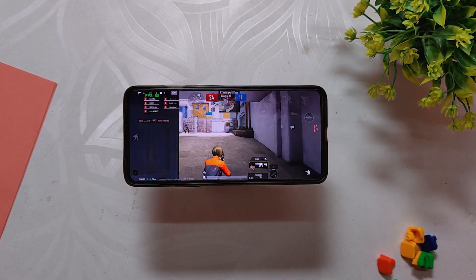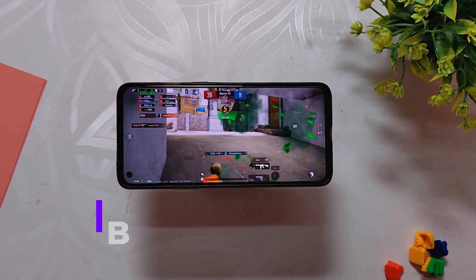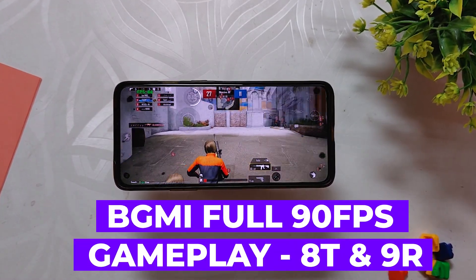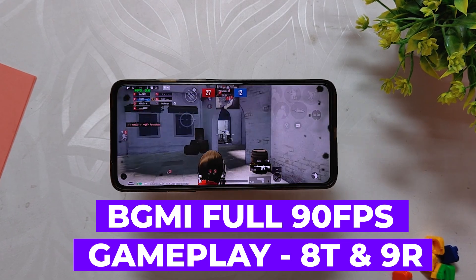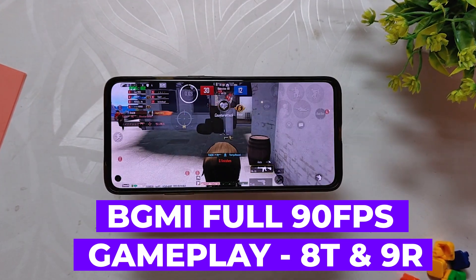Hello guys, welcome back to the channel. I hope you all are doing extremely fine. My name is Prince and you are watching the Tech Stream. In this video, I am going to show you a full 90 fps BGMI gaming review on the Evolution X Android 13 custom ROM on my OnePlus 8T, so without wasting any more time, let's get started.